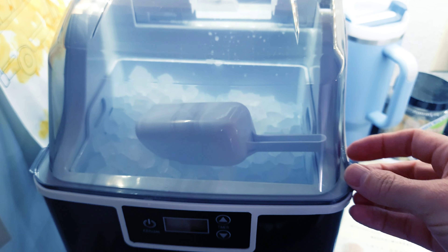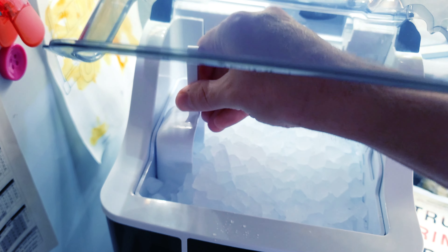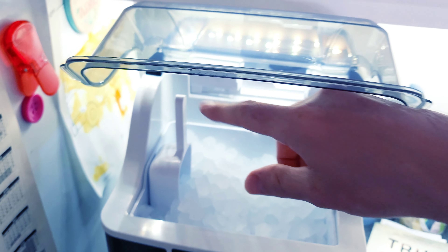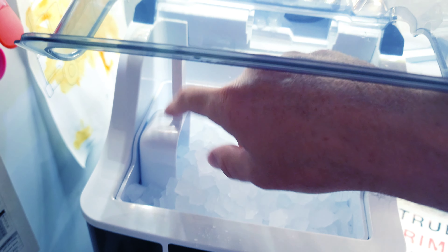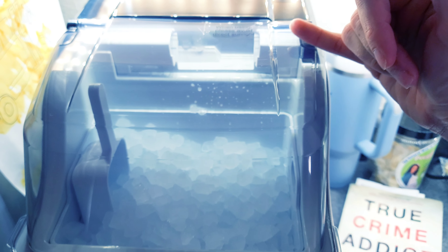Another thing I really like: this scoop can just sit on the side right here. There's enough room between the handle and the door that it sits completely out of the way. My last one was straight down so there was no extra room up top to put your scoop like that — really cool.